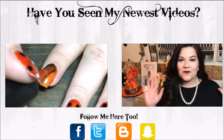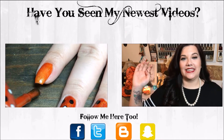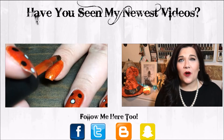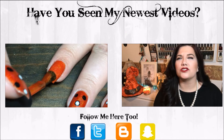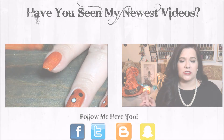Hey y'all and welcome back to my channel. Oh my goodness, I have not filmed my face in so long and I'm so sorry. I have missed it so much. But summer was dreadful — it was so hot, I hated every minute of summer. It was just...